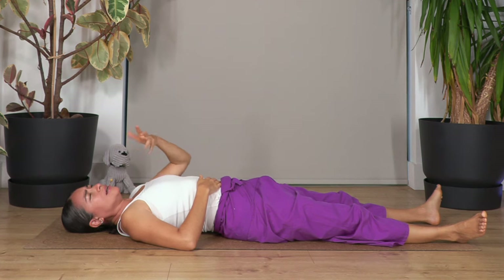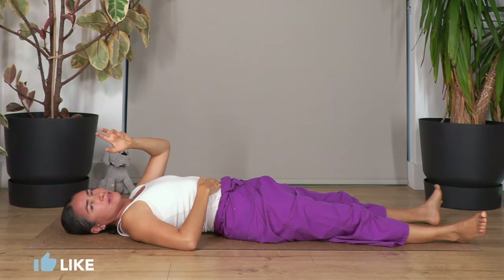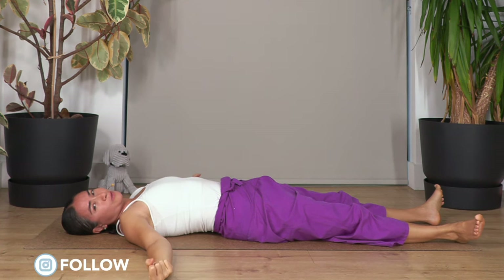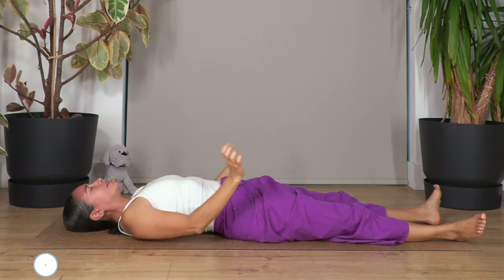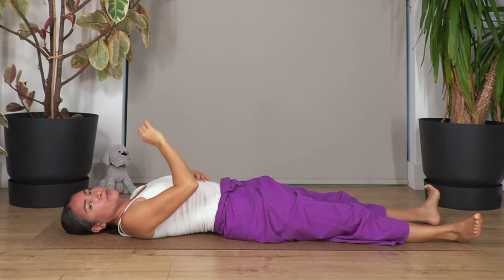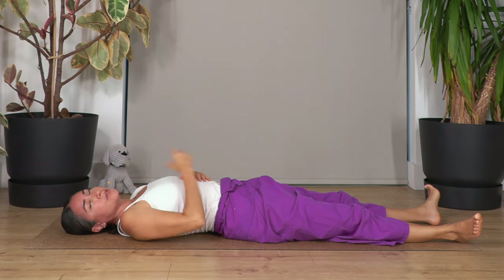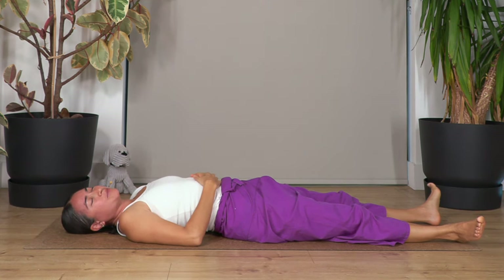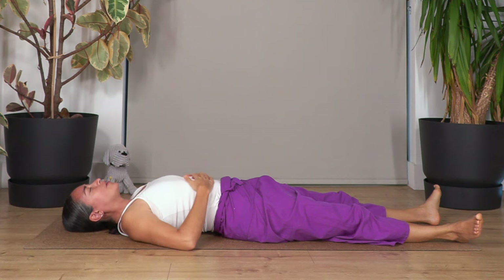Keeping that sensation in our throat, we're going to inhale and exhale through the nose. If you are not yet used to that sensation of breathing in through your nose and out through your nose as well, it's okay — just keep it a deep and long breath. Let's take a couple of breaths with that sensation in our throat to help us control more the speed and amount of air, because it's the contraction of your epiglottis.